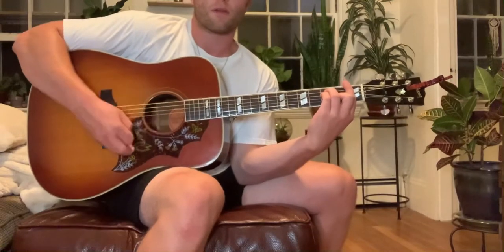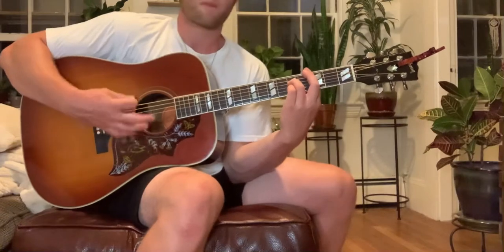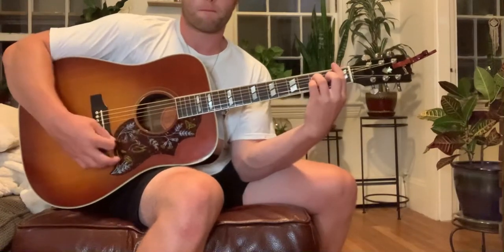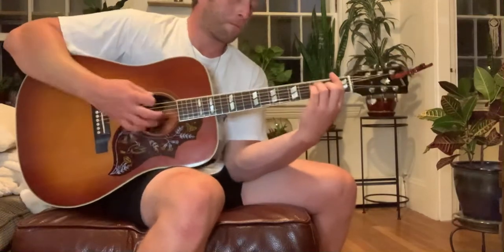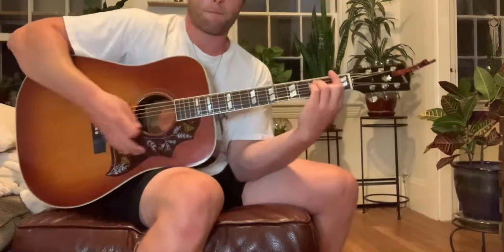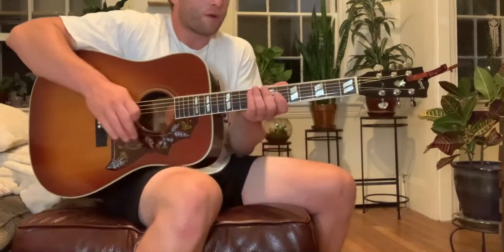Some bars. Some bar chords in the lower register. We'll do like mid-high.